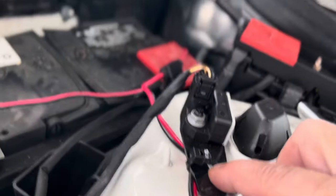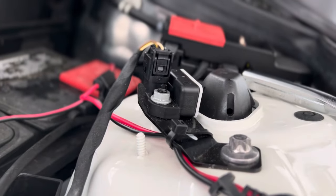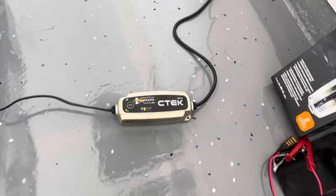Hopefully you can see that — I used a zip tie to secure it. I'm hoping this will work for me. It's plugged in right now and it's on, and it seems to be working.